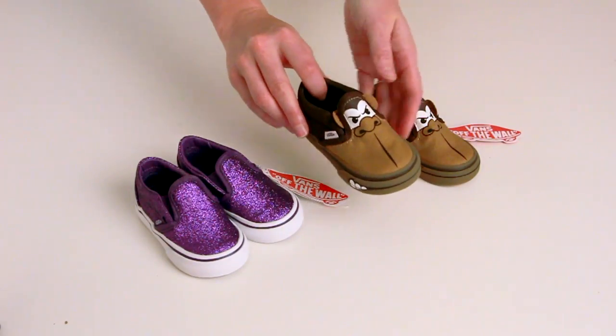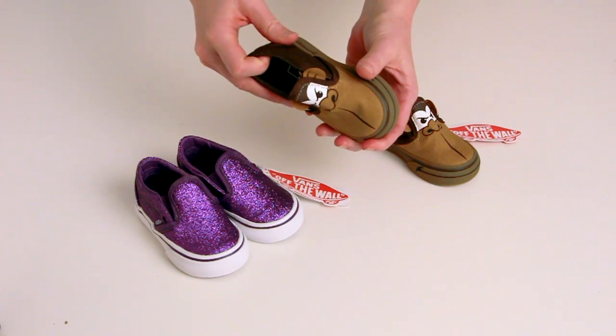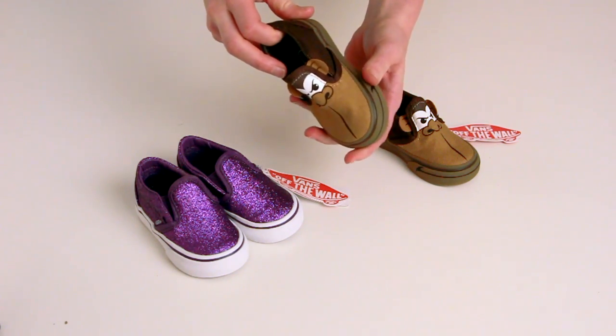The Vans Classic Slip-on has a smooth canvas upper and lining found on most Vans shoes. It also has a fun variety of off-the-wall patterns that fits any personality.